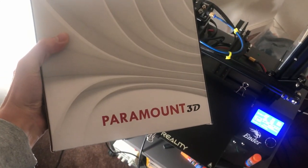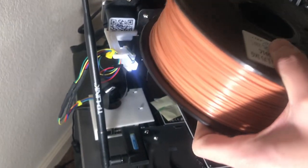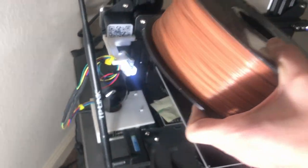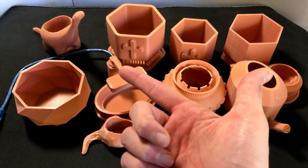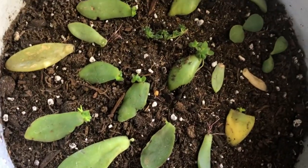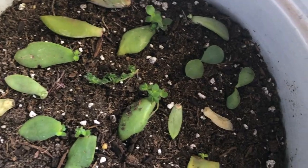I used Paramount 3D's terracotta infused PLA filament and I had no real issues with it. You might have noticed that there are a large amount of planters here and there's a good reason for that — we have a lot of little babies to get transplanted and grown into their own pots.